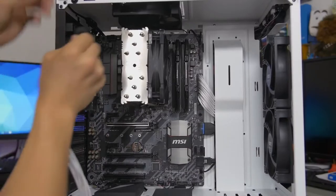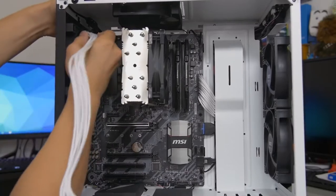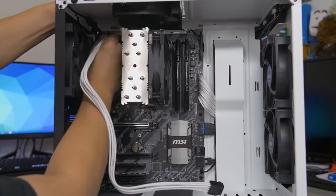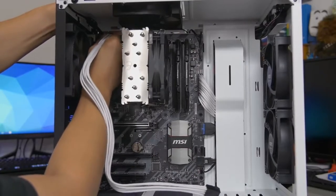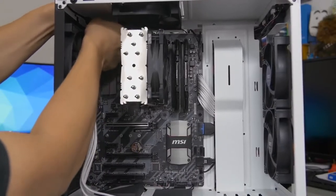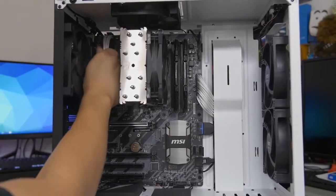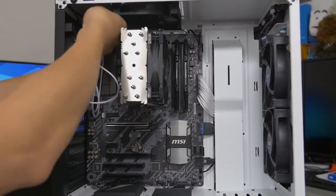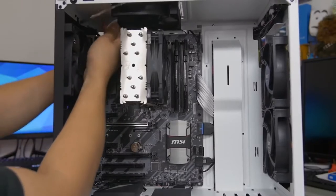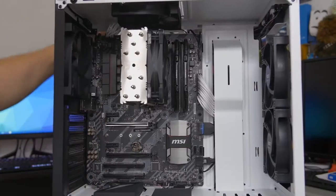The 8-pin CPU port can be a pain to reach, especially if you have a radiator mounted at the top of the case that could easily block it. A tip: if you're using a top-mounted AIO radiator, consider installing the power supply first, then the motherboard, and plug in this 8-pin cable before installing the radiator. Fortunately the S340 Elite has a cutout at the top to help route it through.